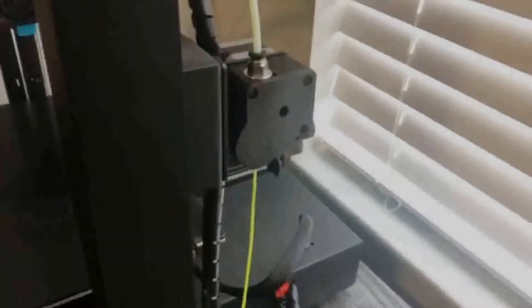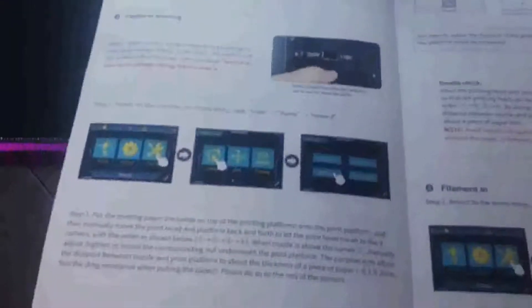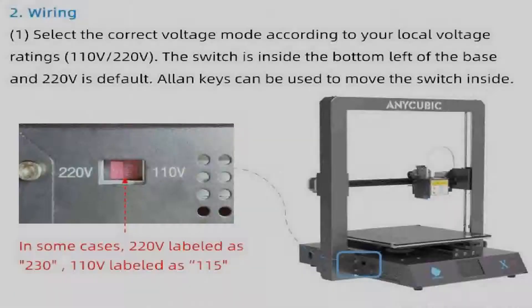Anycubic placed the filament runout sensor and spool holder off to the side at an interesting angle. It isn't the worst angle, but it does add some strain to the filament when running it through. The two other cables that come with the printer are nicely color-coordinated, making it easy to know where they plug in. Anycubic did a great job providing crisp, clear instructions — easy to understand with many pictures to help through the assembly process.